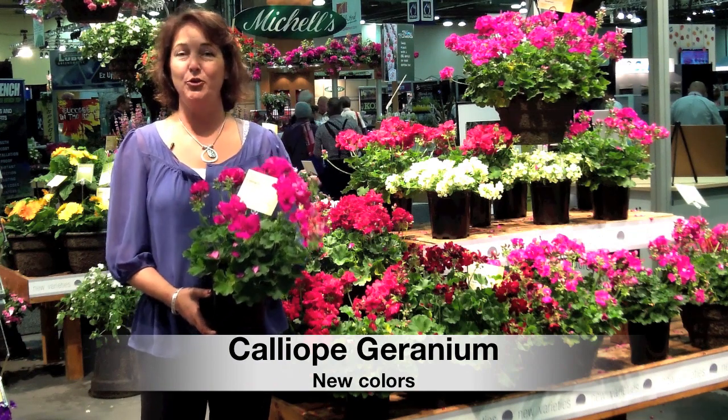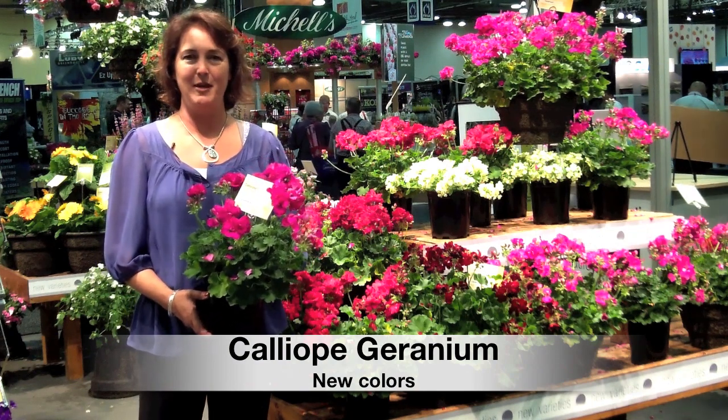Hi, I'm Lisa, and we're here at the OFA trade show where we get to learn about all the new things coming out for the next year.